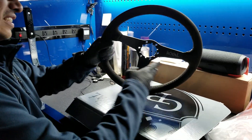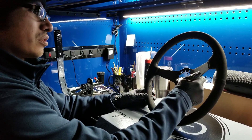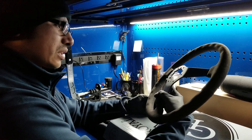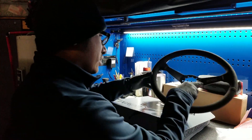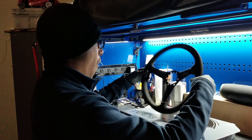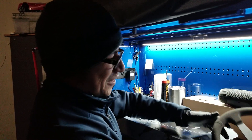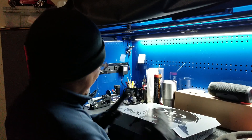Oh my goodness, this thing — oh my god, this thing is badass! So it's a Grip Royal steering wheel. What size is this? I think this looks like the one I wanted — the 330. Yeah, exactly the one you wanted, man. I cannot believe this!